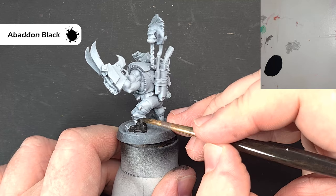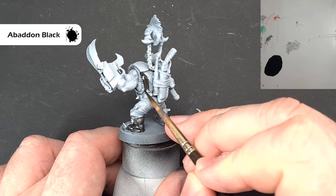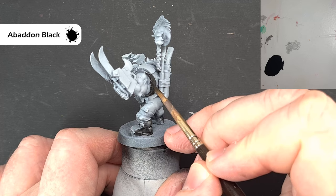I'm going to paint the boots with some Abaddon Black, and because this isn't one of the Beast Snaggers with the shirtless look, I'm going to go for a black vest on him as well. Just take your time and make sure it's not too messy at this stage, because it'll make it easier to use contrast paints later on. Work your way around, get it all done, and then we'll come back and start to highlight the black.